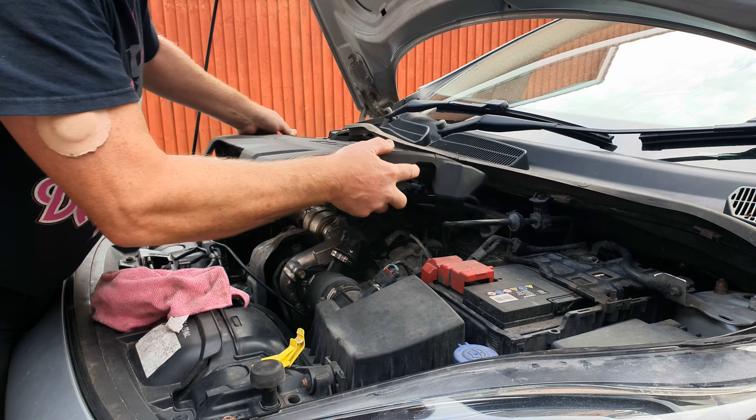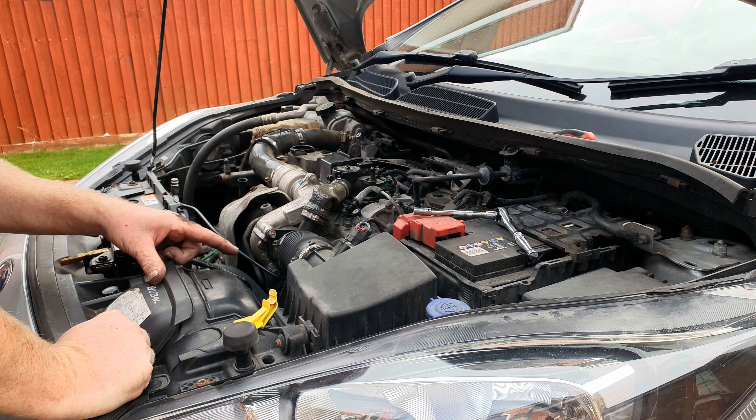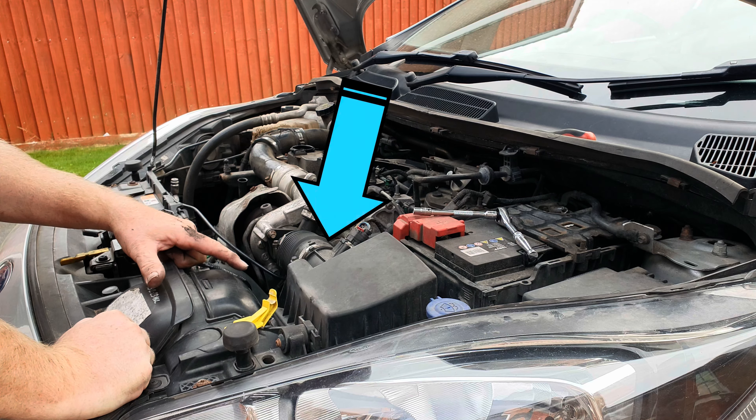We'll give the oil a chance to drain back into the sump and cool a little to reduce burn risk by doing some work up top first. The oil filter is on the left end of the engine below the air intake hose.